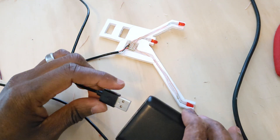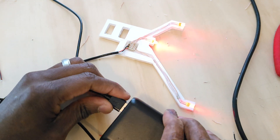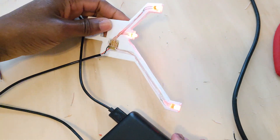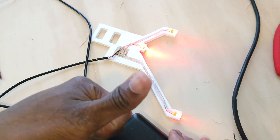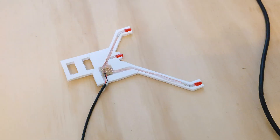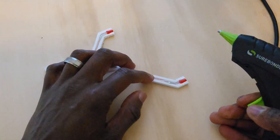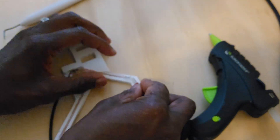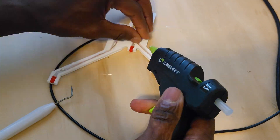I then tested the LEDs to make sure that they were all connected correctly. Now it's time to insulate the legs of the LEDs with some hot glue. This prevents them from touching and shorting each other out and it also sticks the LEDs to the foam board.